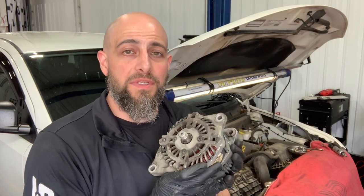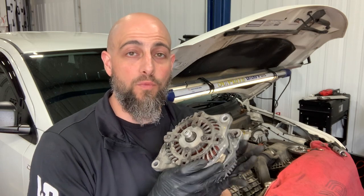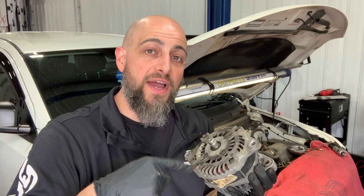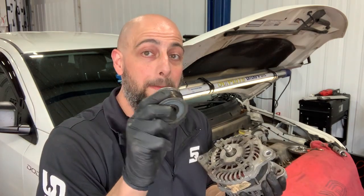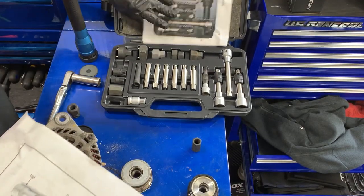Hey guys, one of the most misdiagnosed and overlooked parts is the one-way clutch that's actually mounted to your alternator. You'll get engine vibrations, you'll get rough shifting, you'll get drive belt noise — all due to what most people don't even know are on their cars, called the one-way clutch. Let me show you more.